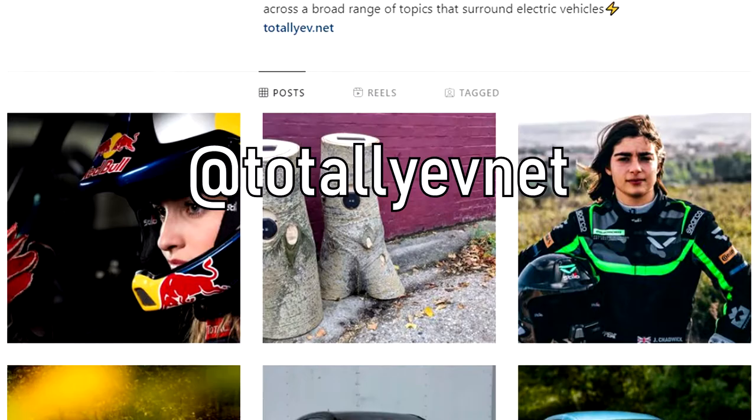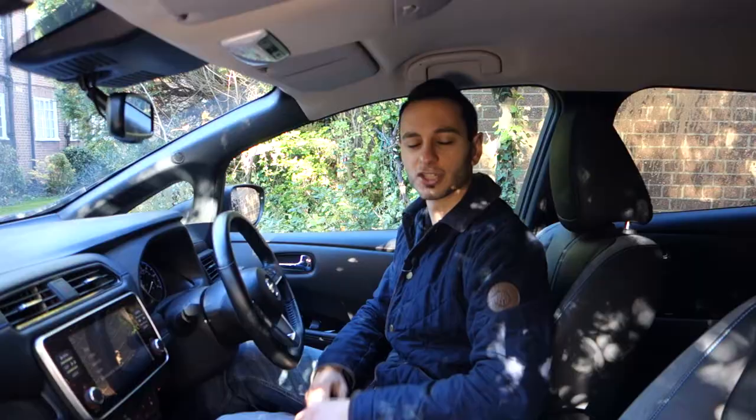Also down in the description you'll find a link to our Instagram — and yes, that's a shameless plug — but if you do use that social media platform we'd very much appreciate a follow. It's at TotallyEVNet.